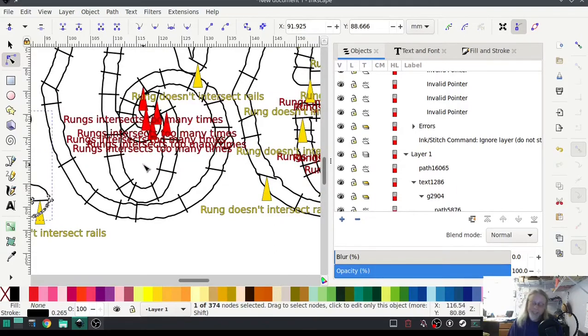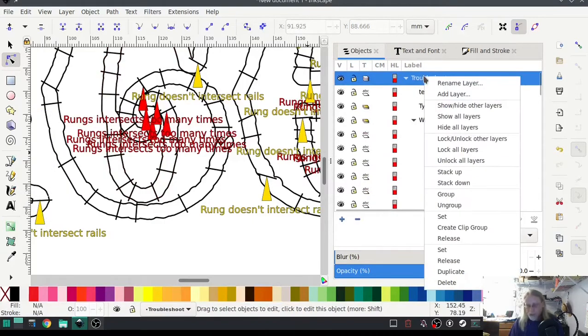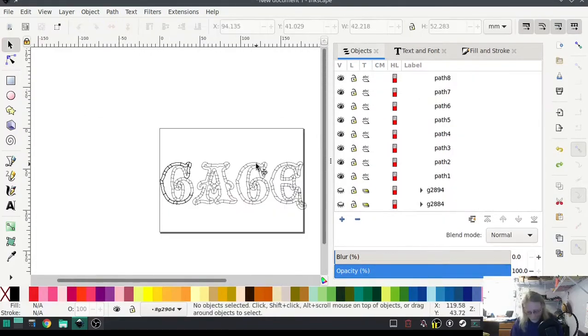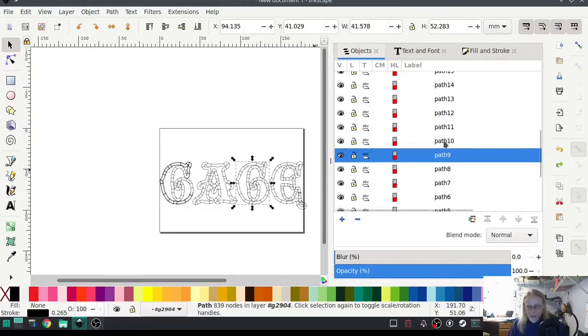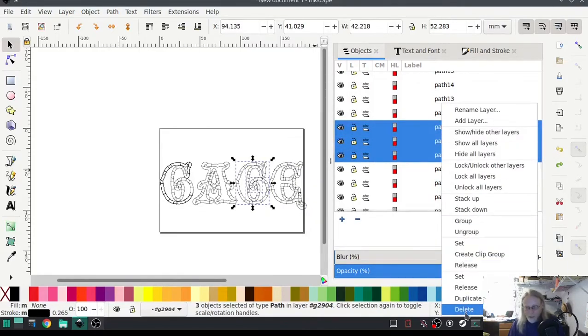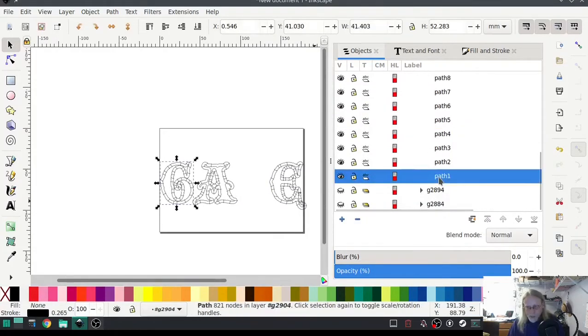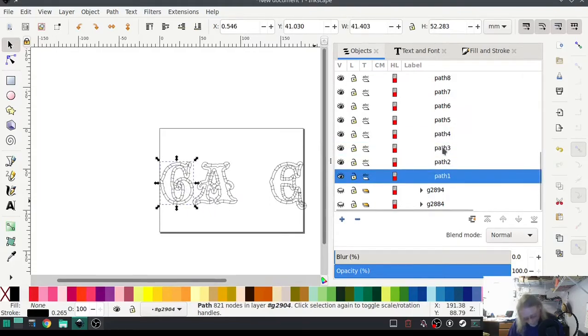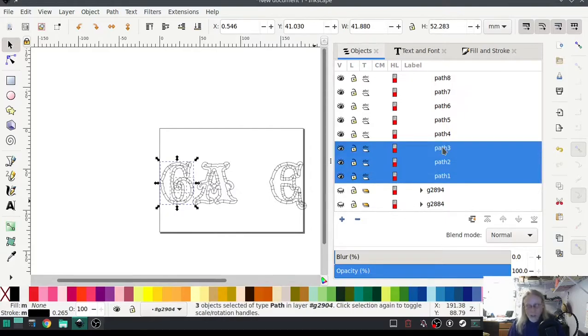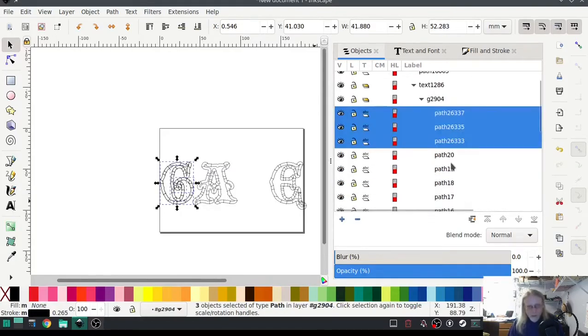This one is pretty much the same thing as the other G. Let me show you a trick — get rid of this troubleshoot. I'm going to cheat. I'm going to select all of the G paths, which is these three, and delete them. Now I'm going to select all of this G path. When you do an automatic satin stitch, especially on lettering, it will parse it into parts. So I'm going to Ctrl+D and duplicate that, then drag it over here and put it in place.